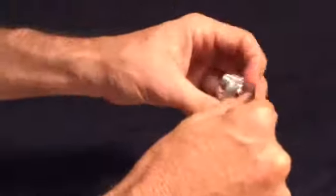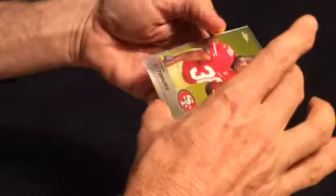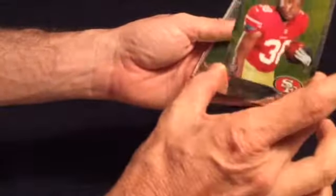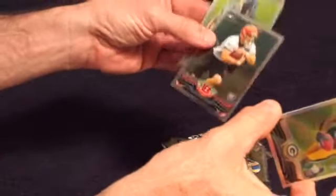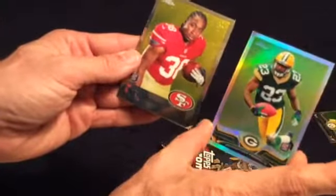Three packs to go. Looks like every pack has had something in it. Marcus Lattimore, rookie — unfortunately he retired. Jonathan Franklin, rookie. Rex Burkhead, rookie. And a Le'Veon Bell — too bad it wasn't a refractor — rookie, very nice. But what are the odds of these two being back to back, and both of them are no longer in the NFL?